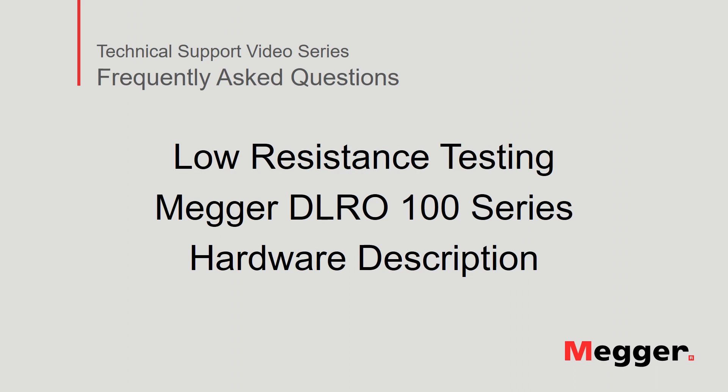Hello and welcome to MEGOR's technical support video series Frequently Asked Questions. In this video we will review features of the MEGOR DLRO100 low resistance tester. Let's get started.